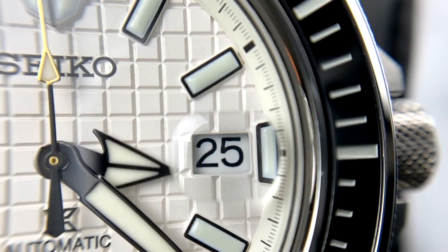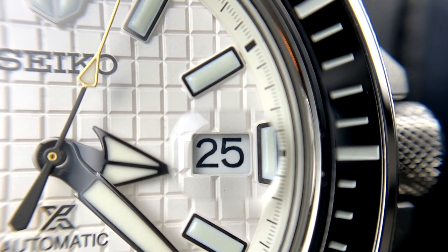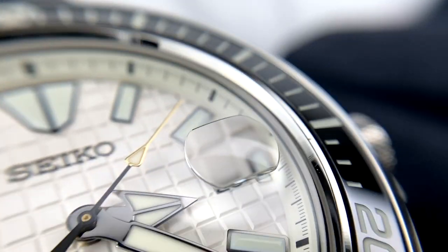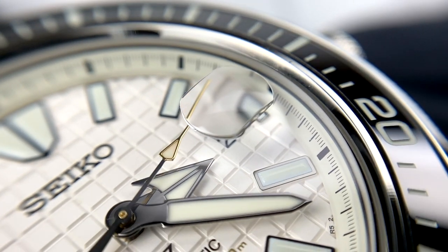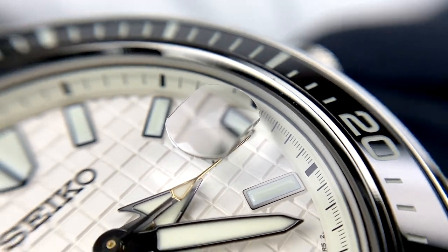Something that Seiko's been doing recently that is relatively controversial is they have been adding a Cyclops onto just about everything in the Prospex line. The new Tuna has one, the new Monster has one, the Alpinist has one, the King Turtle had one, and now we've got one on here.